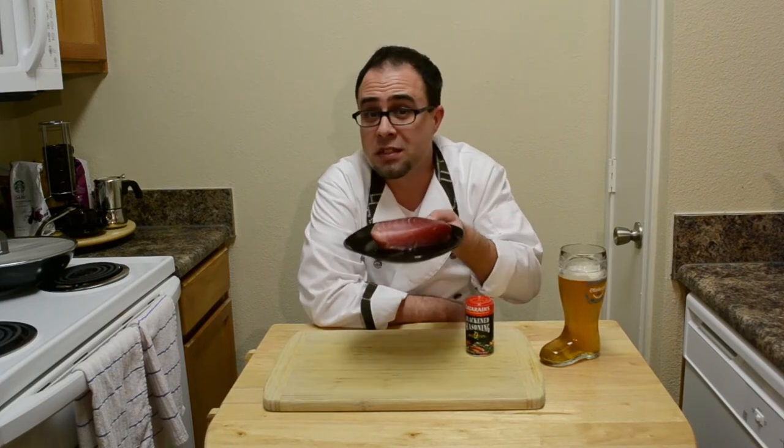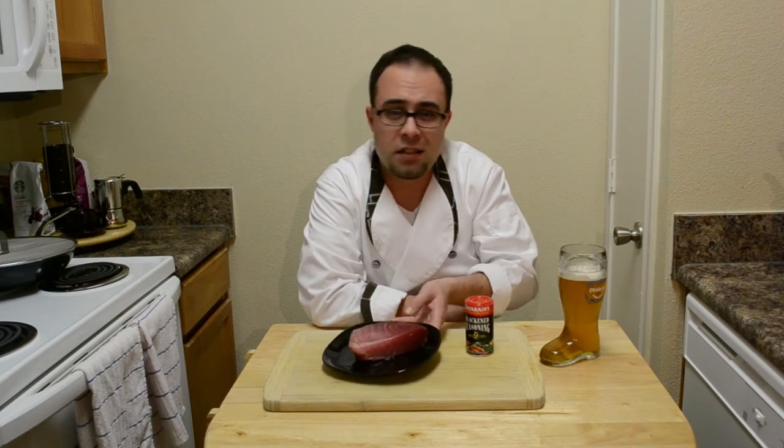Hi guys, are you excited for the next recipe? I hope you've enjoyed the recipes I've prepared for you so far. But you're probably getting tired of chicken. So tonight I'm going to prepare some fish. It's a really simple recipe and it looks like you put a lot of effort into it and it tastes super high end. Today we're making a seared tuna steak over a salad. Can't get any better than that.